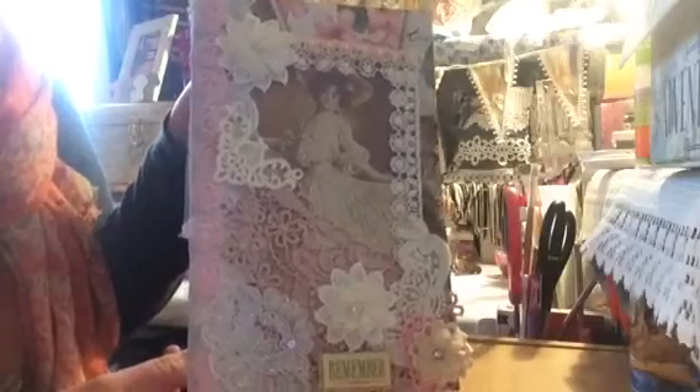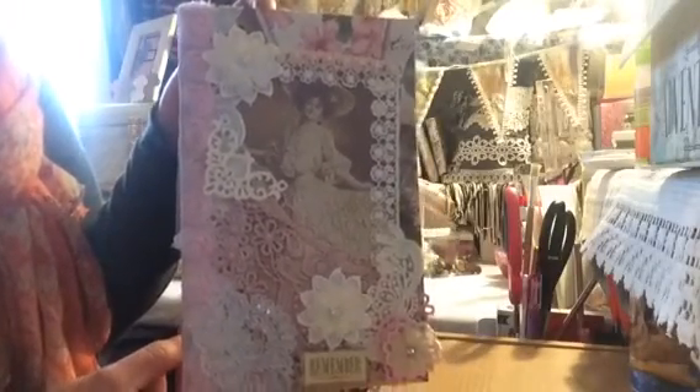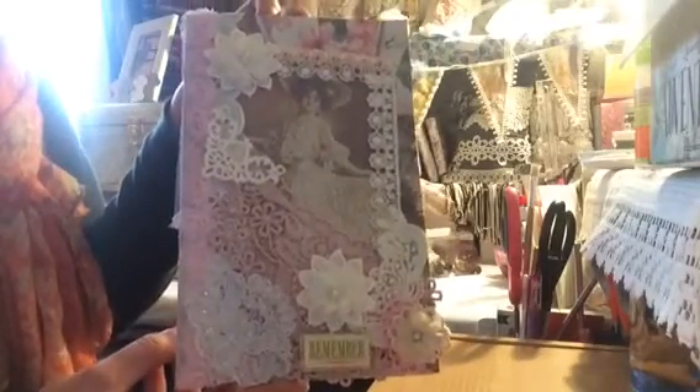So this is the one that I've done for Belinda. I hope you can see — it's very dull here altogether today, very cold and miserable, so I have all the lights on.